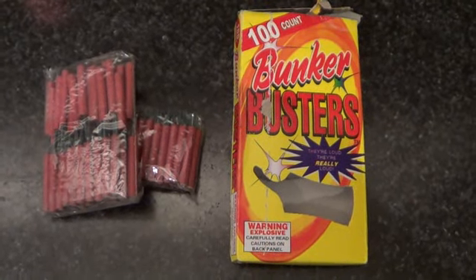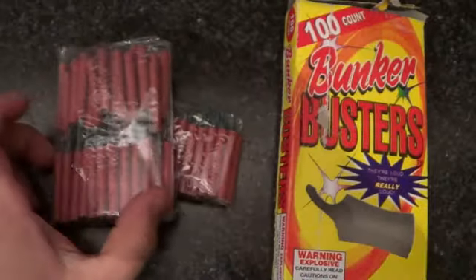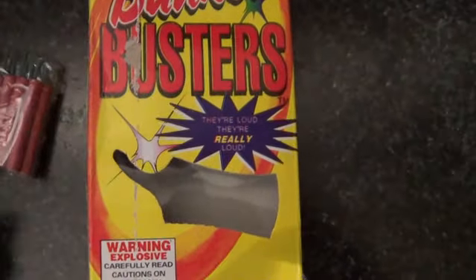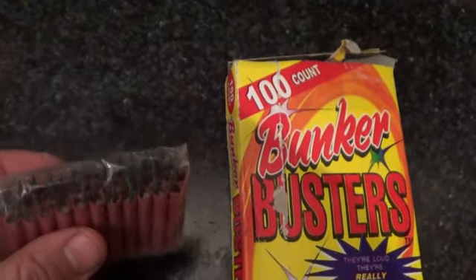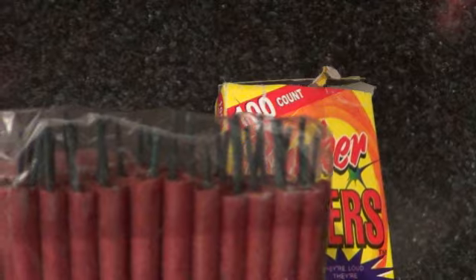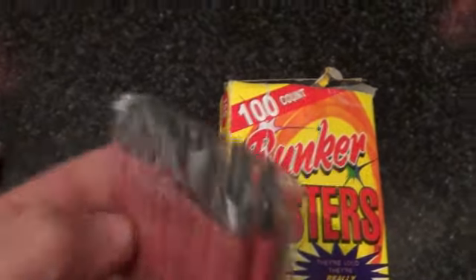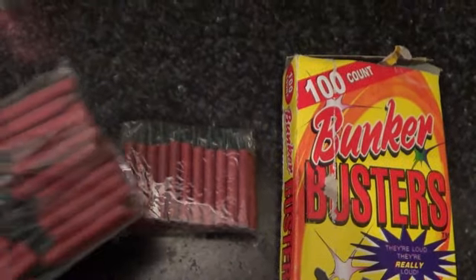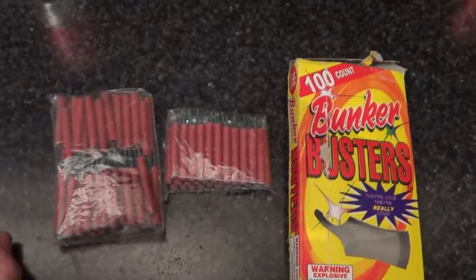Filthy! How to customize and get more bang for your buck out of these Bunker Busters. They blow up in water because they have that special little green wick. And I'm gonna show you how to combine — I think — seven of them at a time to make them way cooler than they are.